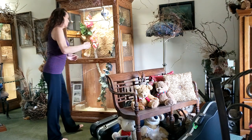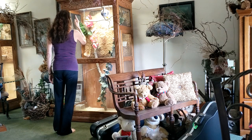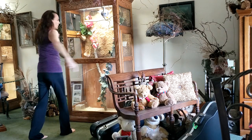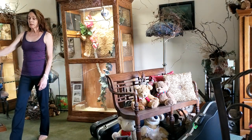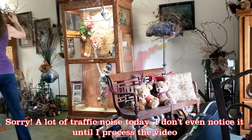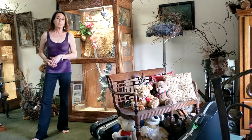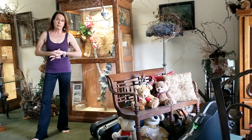You start the spin turn backing the line of dance. You make a half a turn on the pivot, and then you make three-eighths of a turn on the spin. So you end up backing diagonal center, and from there you can dance your turning lock, or you can dance four-five-six from the reverse turn.